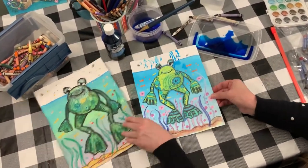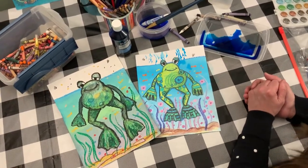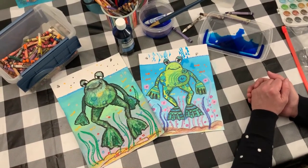He looks like he's having a happy day. Alright, thank you for watching — try this at home, just use what you have.